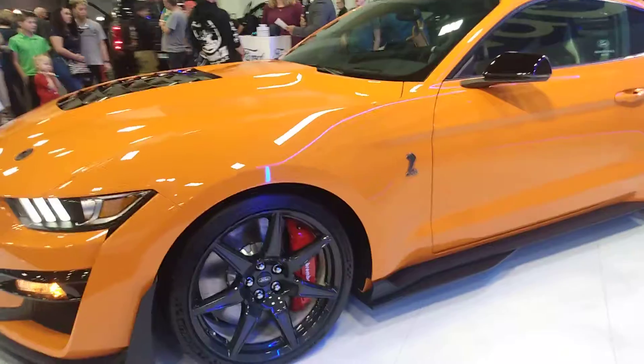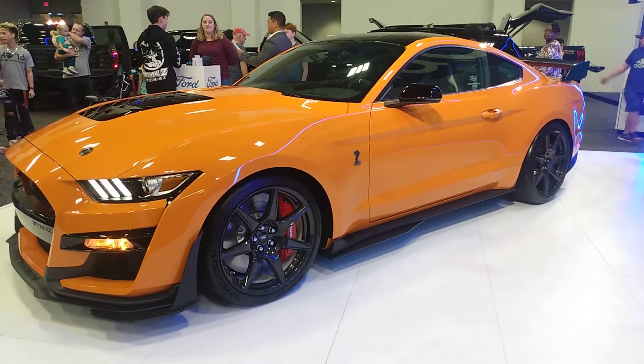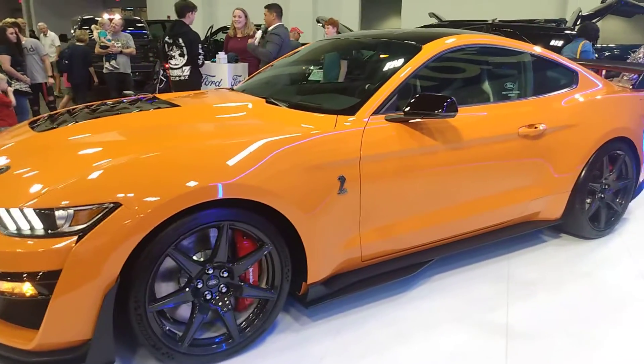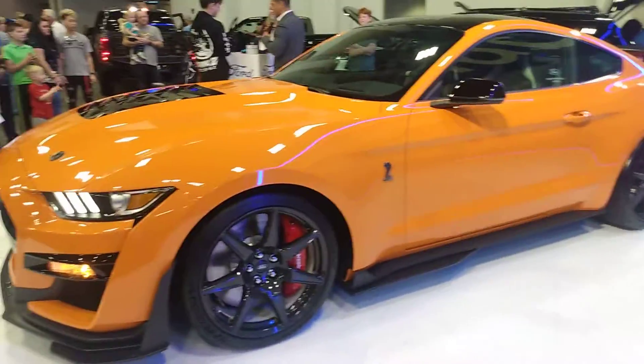That is correct — the perfectly thrown bowling ball should take about two and a half seconds to reach the pins, and should hit them at a speed of over 15 miles per hour, much slower than the Mach-E GT Performance. So congratulations, we have a winner! Everyone give it up — you have your choice of either a hat or a baroo check.